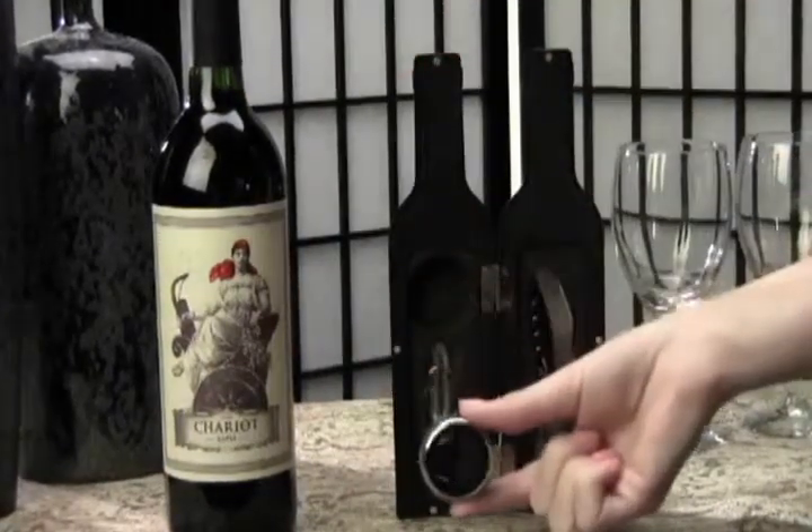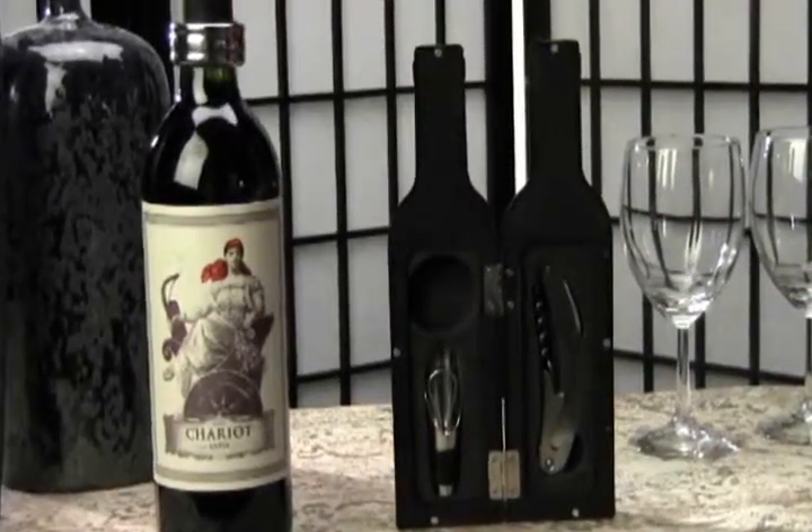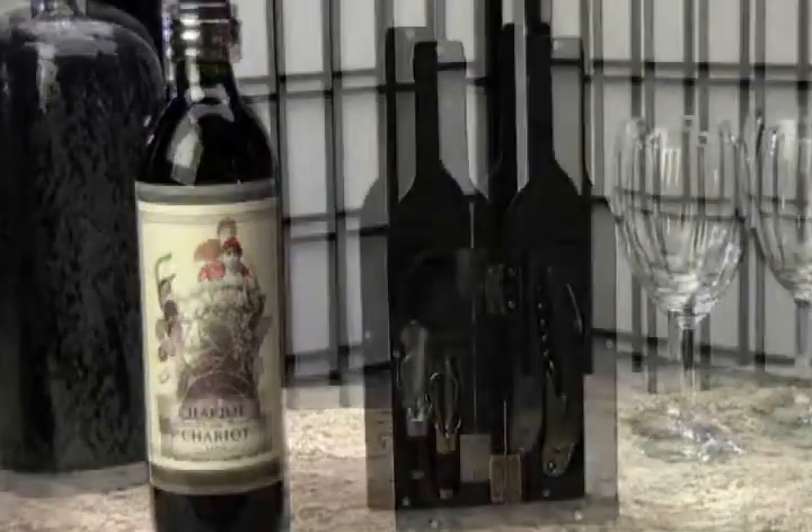Here we have a pretty practical bottle collar that will catch any drips and save your surfaces. You might want to use this on a bottle that doesn't have the next accessory.